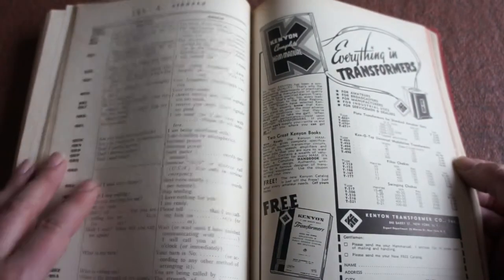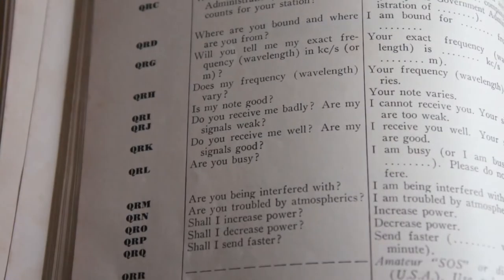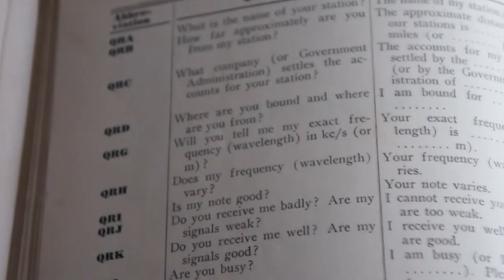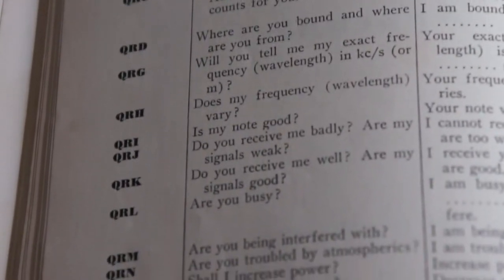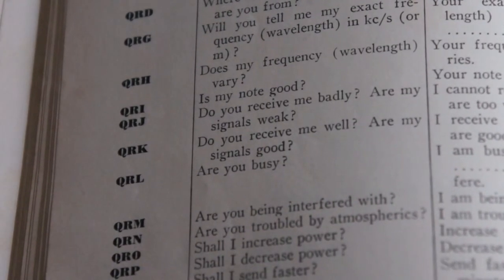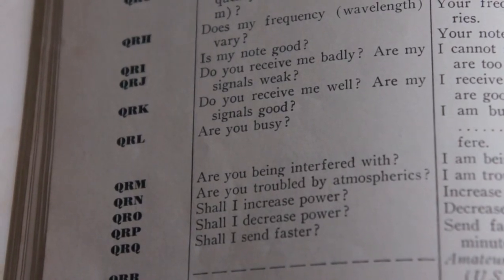I think the most interesting stuff is obviously the Q-codes — the Q-signals. I don't know how many of these are still in use — I'd say most of them are. Let me adjust the camera slightly. QRA — that's still in use. QRI — not heard of that one before. QRM — oh, you've been interfered with! Yeah, OK.